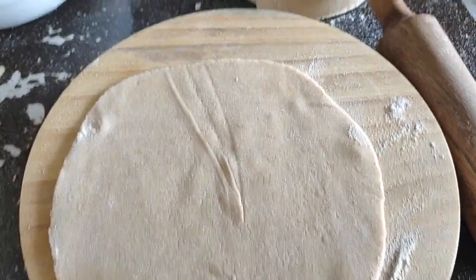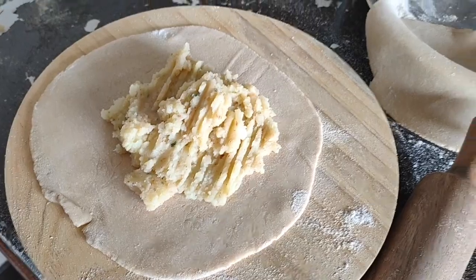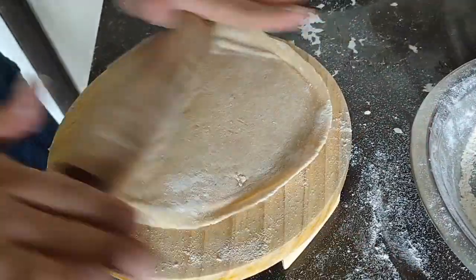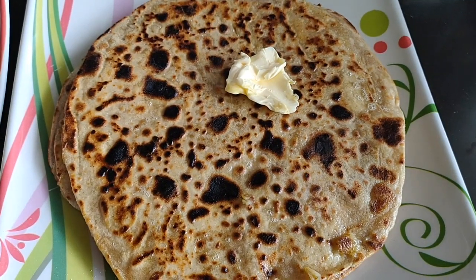We will make two eggs. We will make one egg over here, add some egg, and we are ready for our parathes!